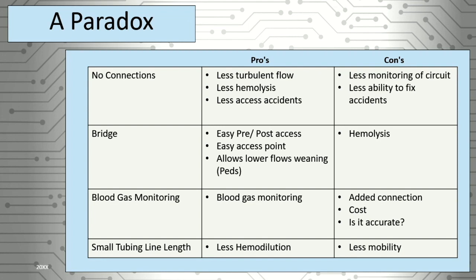At UC Davis, we do peds and adults, and we have two completely different circuit setups based on the patient population. Our peds circuits always come with a bridge and all the bells and whistles because we want to monitor those patients really tightly. On the adult side, we actually just have one loop in and out with the CardioHelp. The paradox between monitoring and benefit to the patient is important to stress.